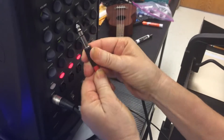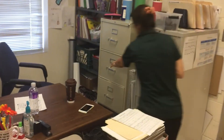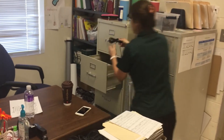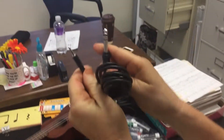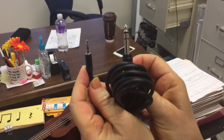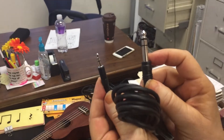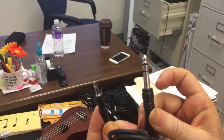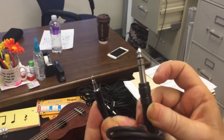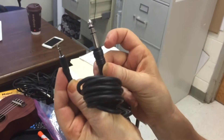You can also buy a cord that already has one 3.5mm end and one quarter-inch end, so you wouldn't need a separate adapter. If you search for it, look up 'stereo quarter to eighth-inch plug.' We'll put links to all this stuff in the description too.